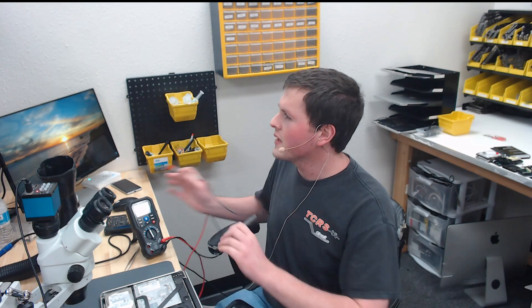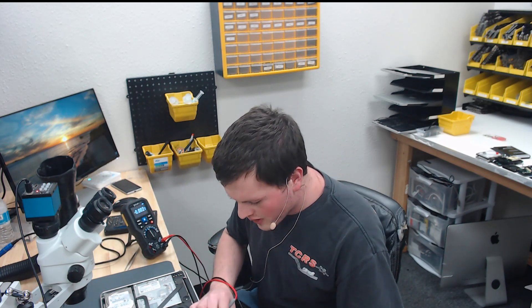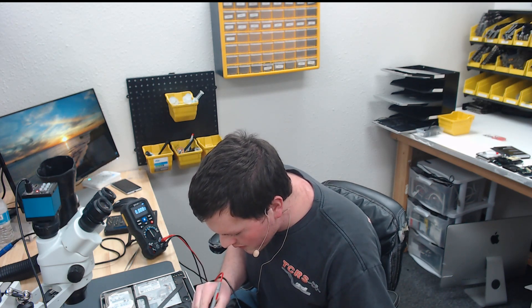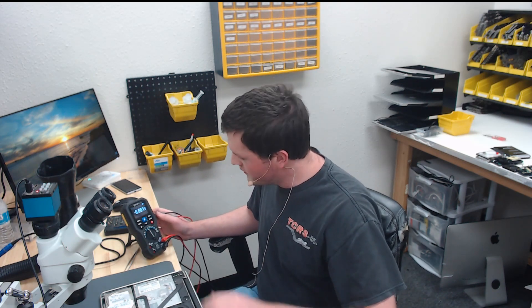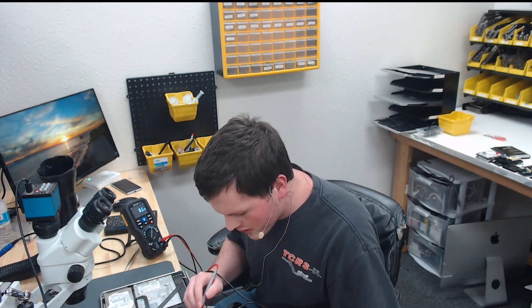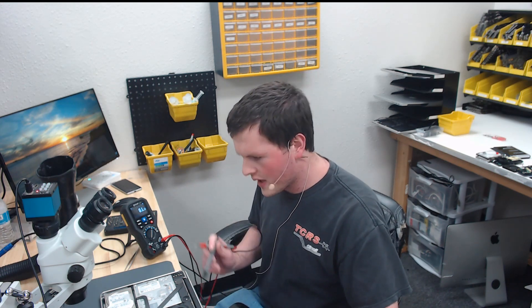We have our meter here. I'm going to check voltage on backlight output, and that is 0 volts. Zero volts typically means either there's a short or the fuse is blown. So we're going to check for a short — our meter is in continuity mode. We're going to check for a short on the backlight output caps, and we see we have a 10-ohm short to ground.